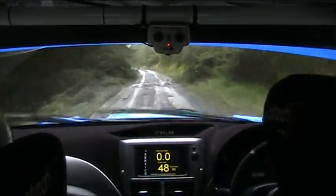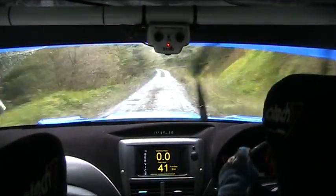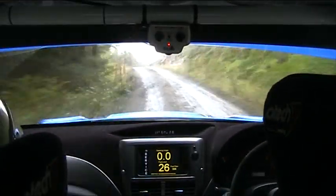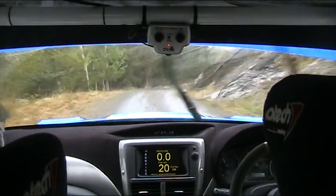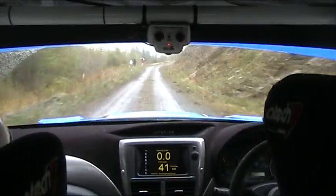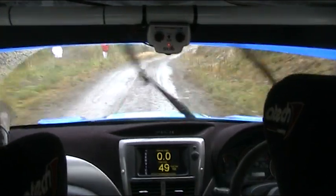Left over sixty, tightens in over crest for late five right, don't cut. Late five right, don't cut. One hundred and fifty down. Right over bump, continues over eighty. Tightens four, late in.